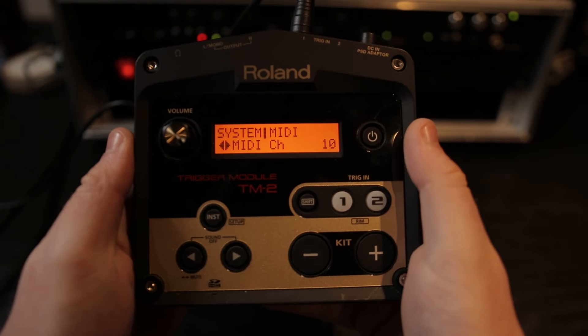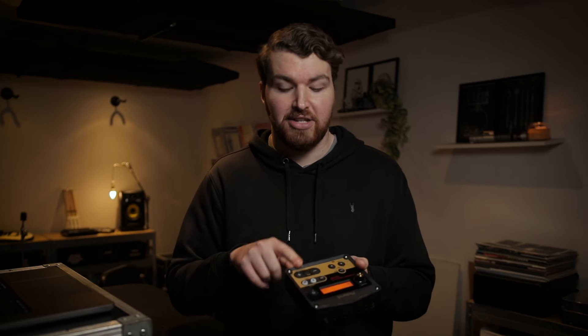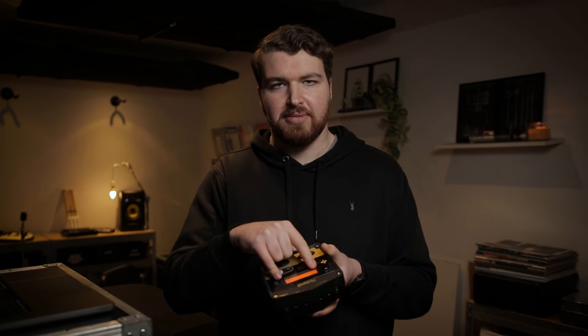If you press the right arrow again, you'll get to a menu called ProgChangeRx. Right now it's off, but that basically means if you're sending from your software into the TM-2 a MIDI note, that MIDI note can then change the patch or kit you're on. If you hit the right button again, this is almost the opposite: when you hit the plus and minus buttons to change the kit, that sends out a MIDI note. So if you had a list of songs matched up to kits, you could skip to song five and Ableton, for example, would then skip to song five. It's quite cool, but we're not going to use that in this video.